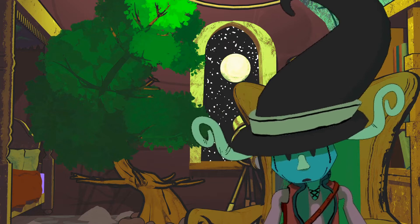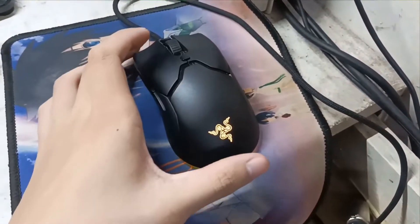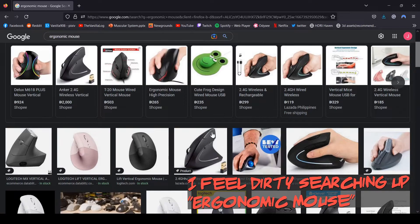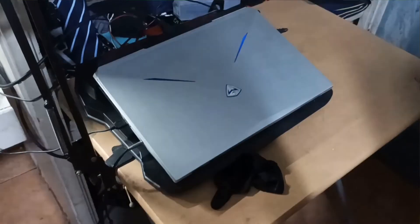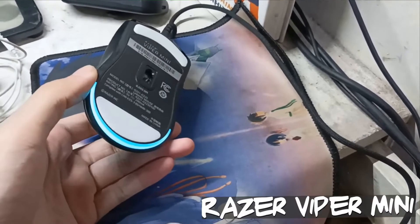I realized right away that working in Blender requires a three-button mouse, which I thought was one of those ergonomic mice that might be mistaken for a sex toy. But then I realized how stupid I was for not realizing that the mouse wheel was actually the third button they were referring to. So in other words, I just need a normal mouse. I think I've already replaced my mouse twice ever since I've gotten this new laptop.